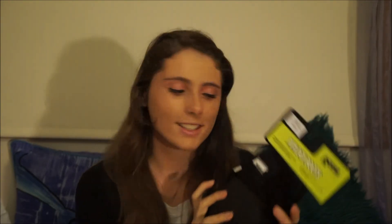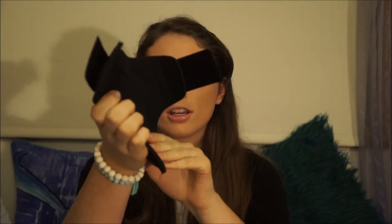I got fetlock boots too — just the black ones to go with my open front jumping boots. They're size large, Roma. They're really nice and brand new. What I didn't know until I took them out last night is that they're double-locking — they've got one Velcro strap and then another one. They're nicely contoured and they're neoprene, just like the open front jumping boots they go with.